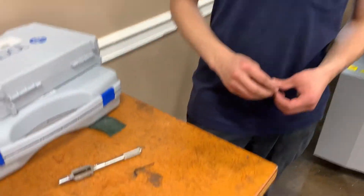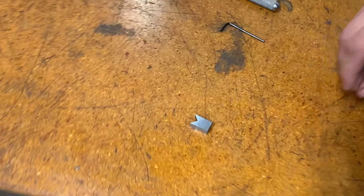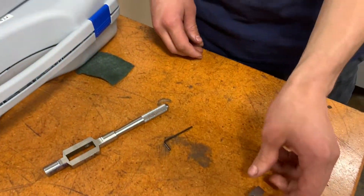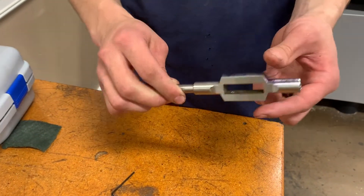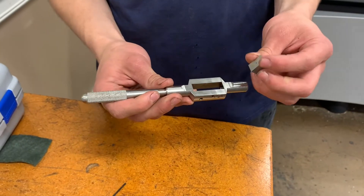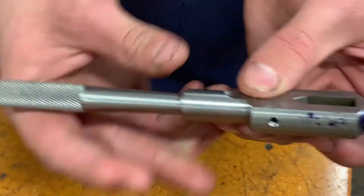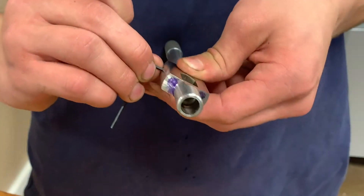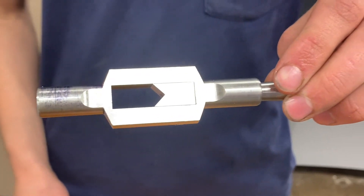So Dom, you made the part. Let's put it down here on the table and take a look. What's the part for? That part is the solid jaw for our tap wrench, which is our junior project. Here's the body for the tap wrench, which I already made. That just slides right in there, and you tighten up the set screw and it stays in there. It fits nicely. Nice, impressive.